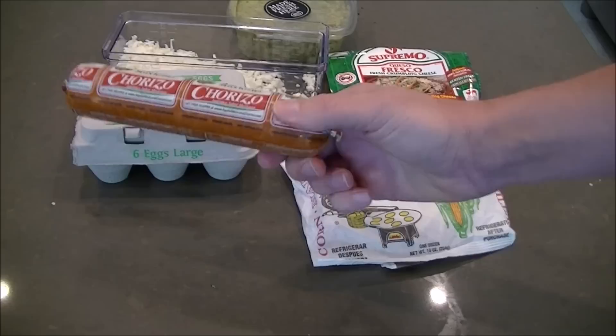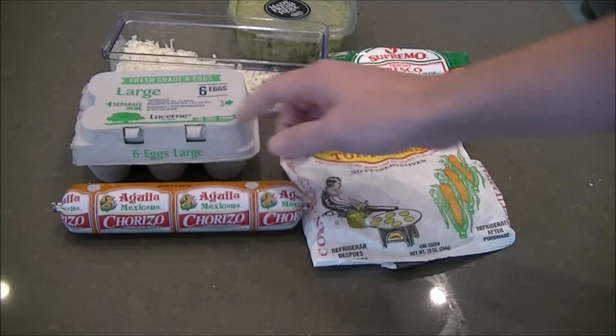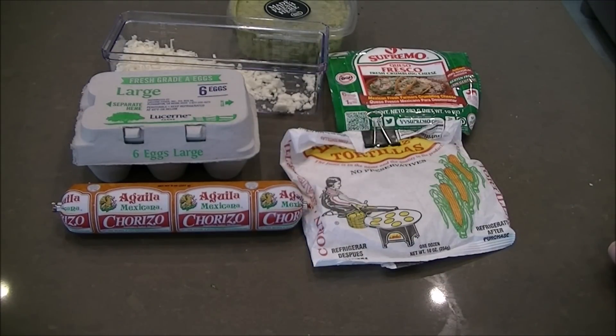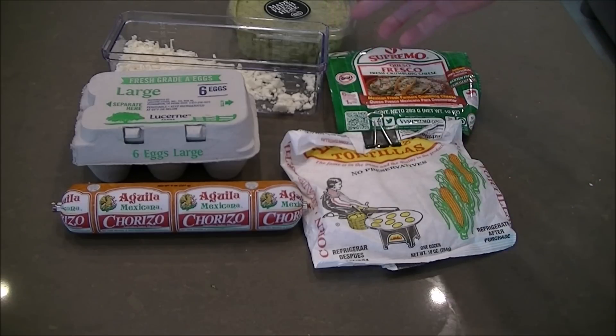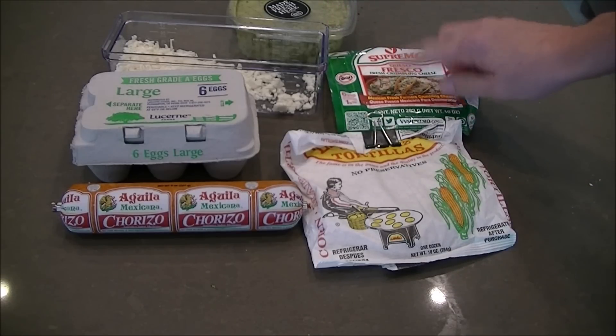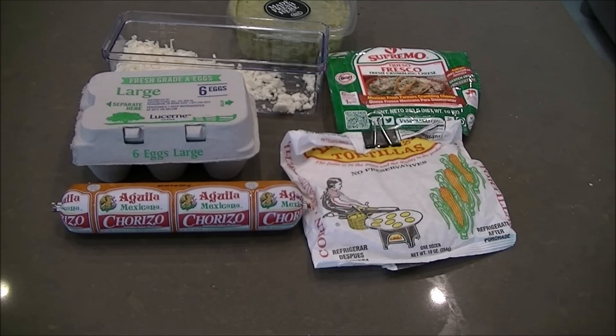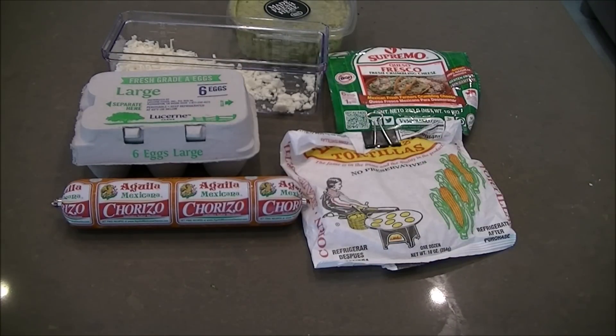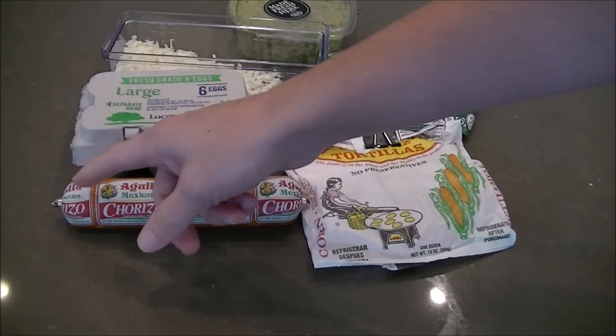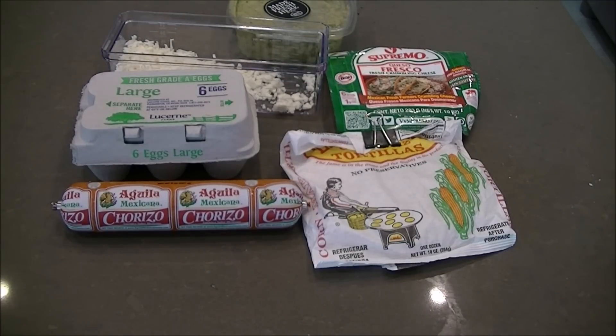All you need is some Mexican pork chorizo, some eggs, and then for the tacos you just need corn tortillas. I like mine with fresh guacamole and some queso fresco sprinkled on top. And that's pretty much it. There's a ton of flavor in the chorizo, so it spices up the eggs nicely. To get started, all we need to do is start cooking the chorizo, and I will show you that in a sec.